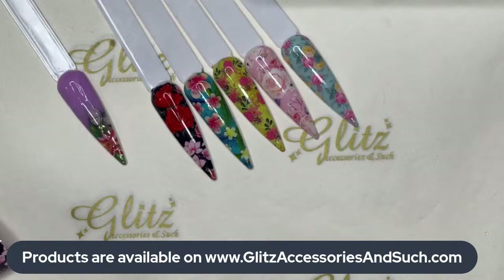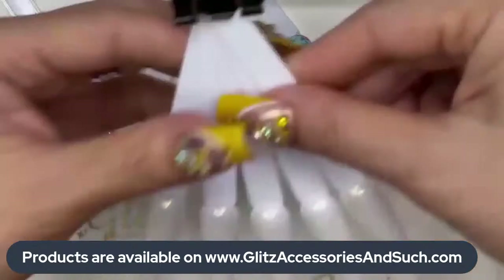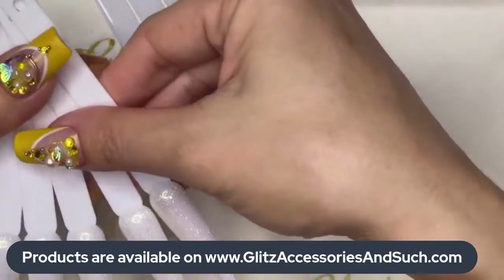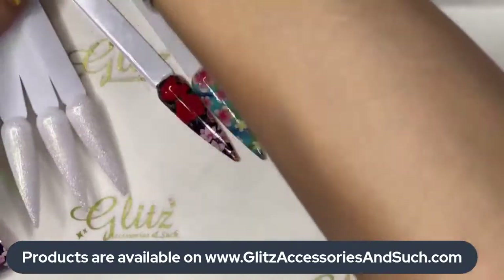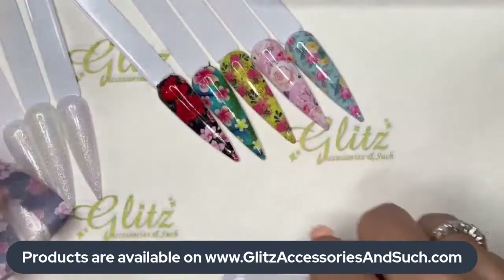I'm going to put one aside for my ombre as well. There's one that's still waiting for me right here — let me put that one here. This is box number 28, I'm so excited.